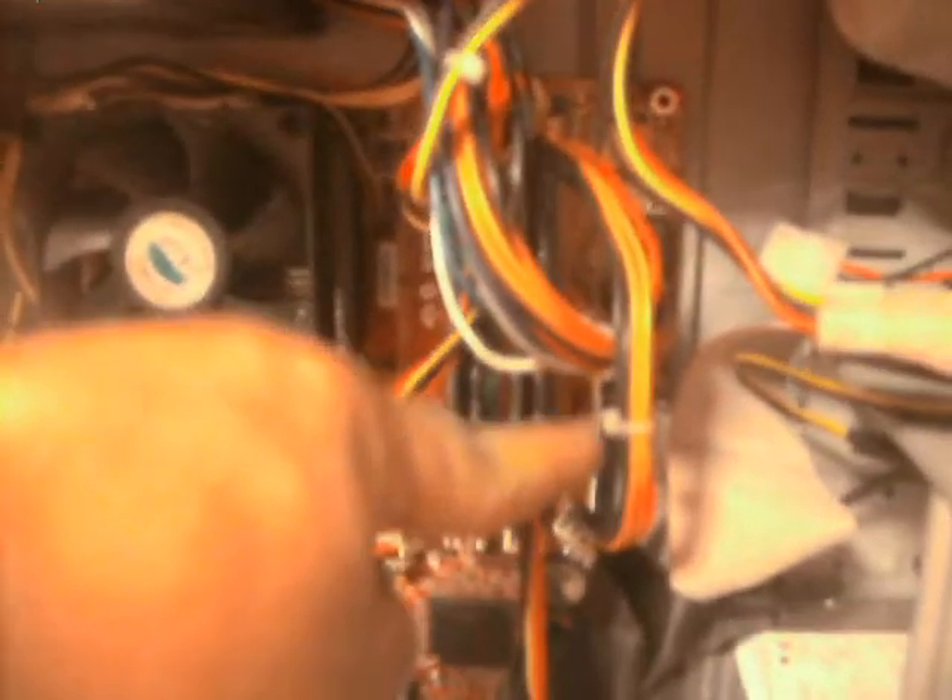I have to say, out of all the PCs I've built, I think that's the best cable management I've ever done. That is actually pretty tidy - and that's without using any zip ties or cable ties or whatever you want to call the bloody things.